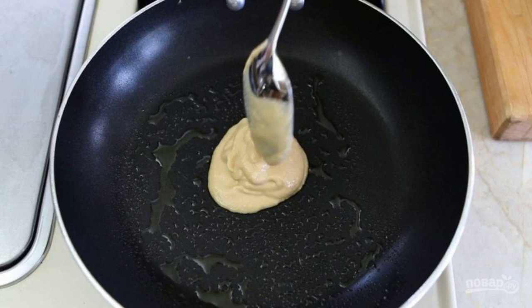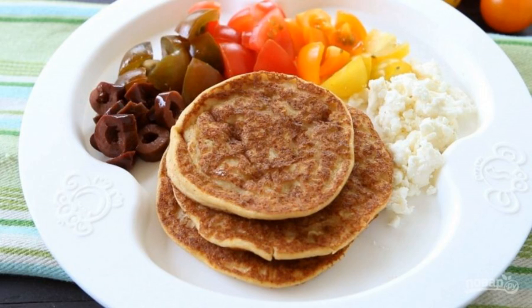Heat the oil in a frying pan and spread the finished dough into it in portions. Bake the pancakes for two minutes on each side. Enjoy your meal!